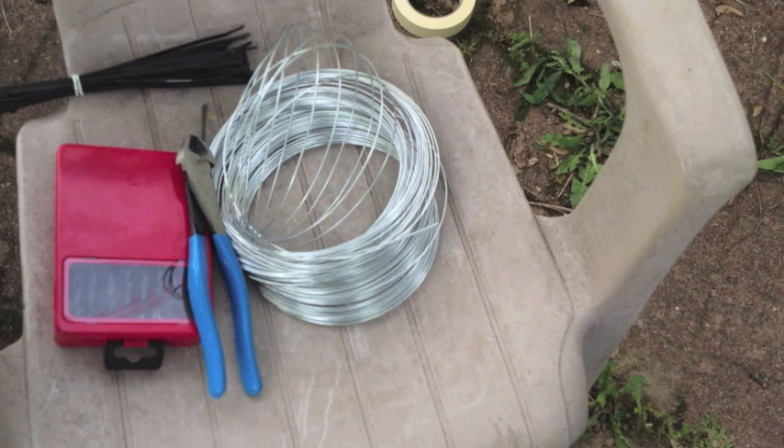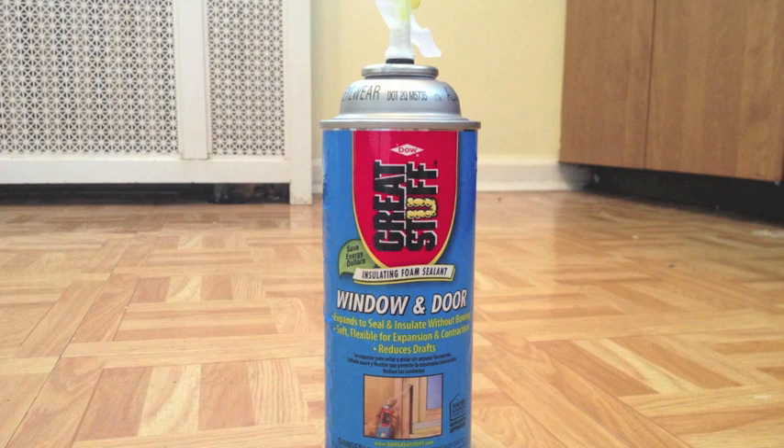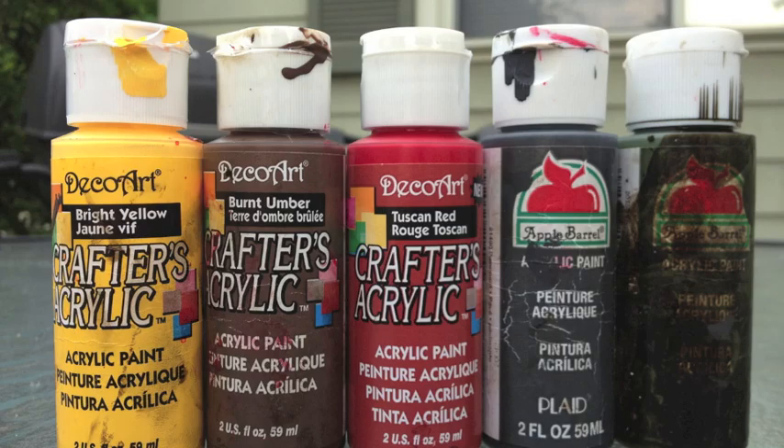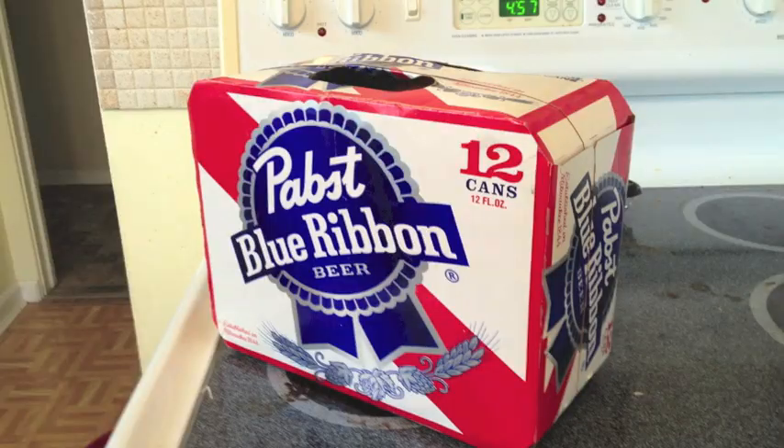This is 16 gauge galvanized wire — or if you have metal clothes hangers, those will work just as well. This is spray foam used for insulation called Great Stuff. It expands and once it dries, you can shave it and make guts with it. You're also going to need some wood stain and some paint — choose your own colors. Last but not least, you'll need some beer. Let's go.